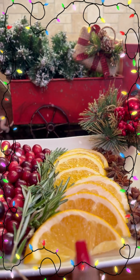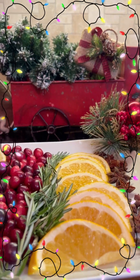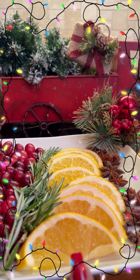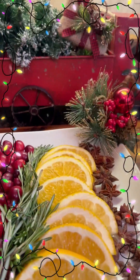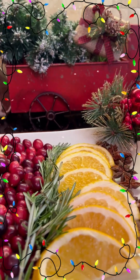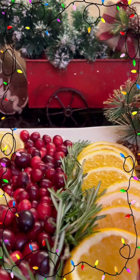We have an orange. This is one navel orange — you can use any size orange you want to use. I happen to have navel oranges on hand. What I did, I just sliced it up and then sliced it in half, so these are like half slices of orange.